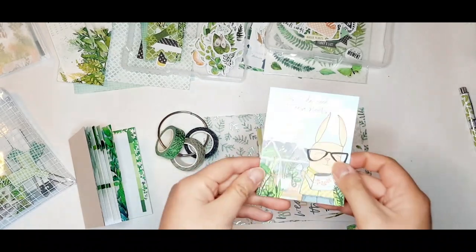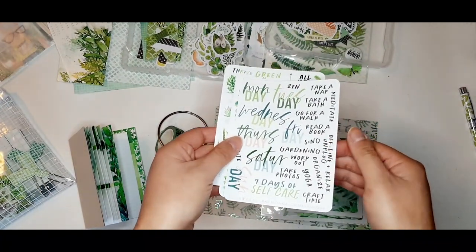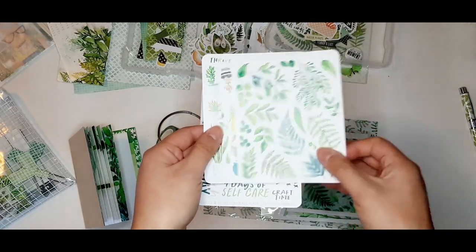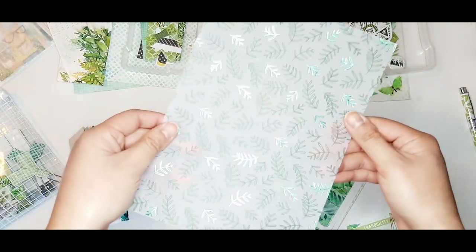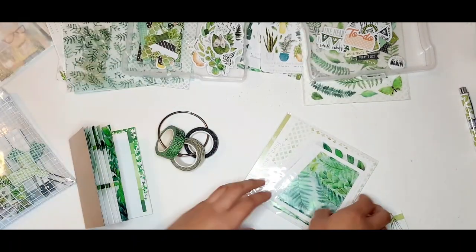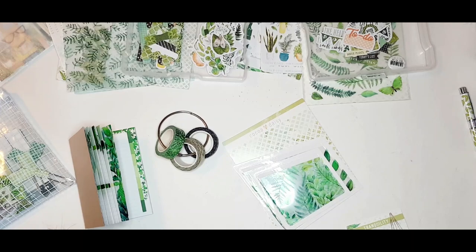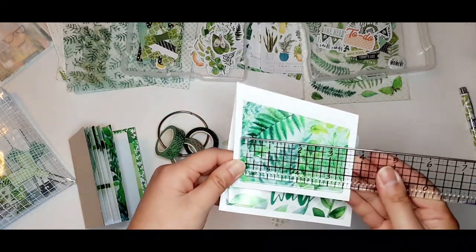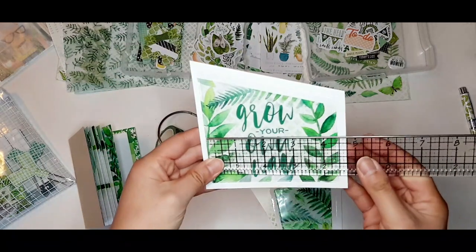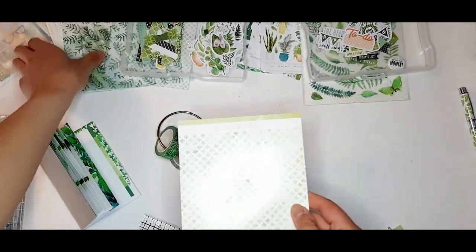Here we have the pocket card with Simon on it that usually comes in the classified planner kit. Then we have some sticker sheets — one with days of the week and extra word labels, one that's decorative, and one with headings and more decorative elements. Usually we get two pieces of specialty paper — a vellum piece and an acetate piece. This month we got a lovely vellum with green leaves and green foil, but instead of acetate we got two adhesive pockets, which works out really well since I usually use acetate to make pockets for memory keeping anyway.